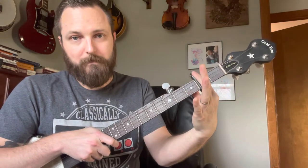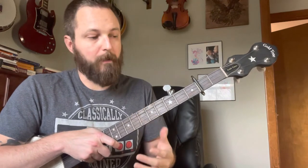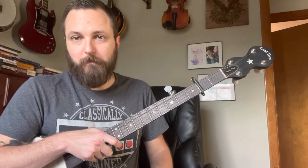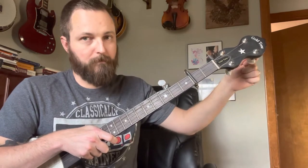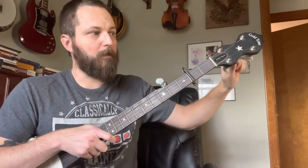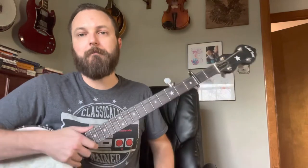We're going to slap a capo on two, hook your drone up to A, and we're ready to play Cluck Old Hen. Whenever you're tuning, make sure — because as you raise tension here, it's going to lower the tension on other strings. So raise it, give it a once-through again, put on your capo, give it a once-through again. Banjos are pretty touchy when it comes to tuning.